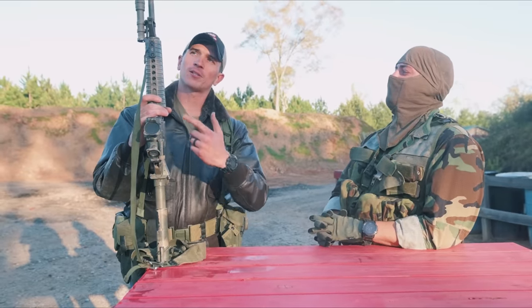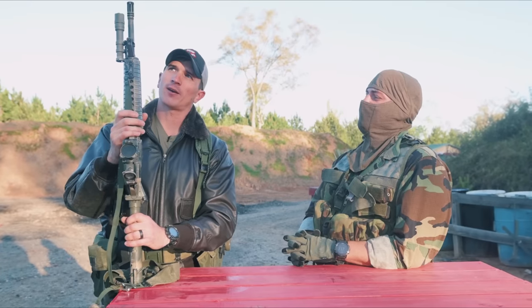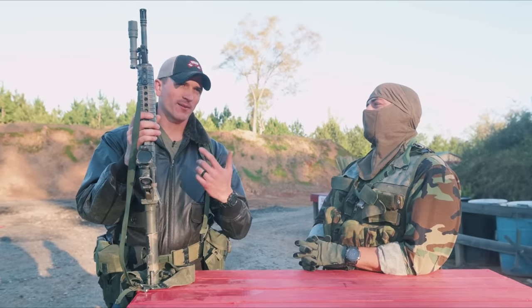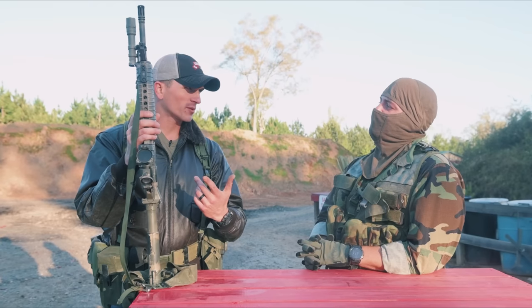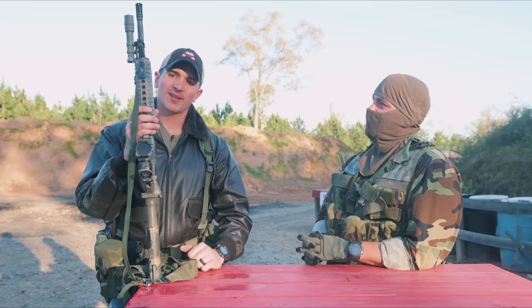But I swapped it out for just a BCM 14.5 barrel, and I pin-welded a two-piece flash hider at the end here. I might have a gunsmith take that off someday and put maybe a SureFire muzzle brake or something like that, if I want to mount suppressors and go more modern with this thing.